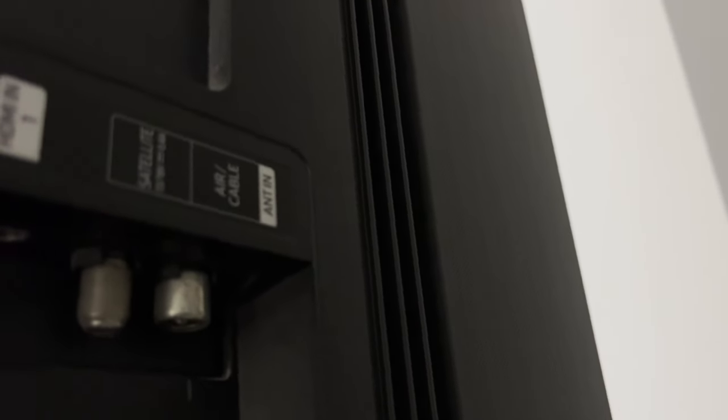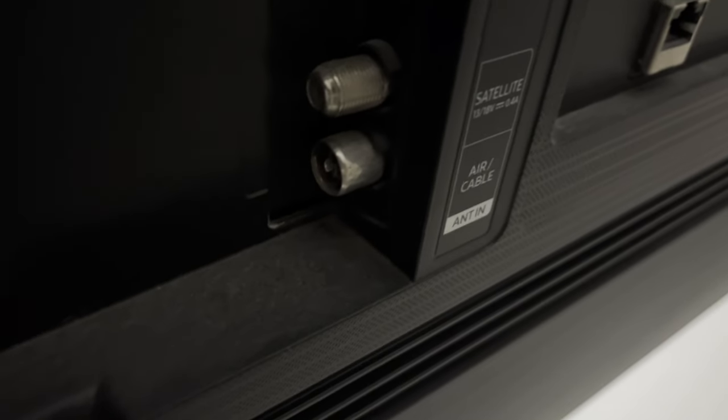Let's go find the Aerial input and connect the Aerial cable to the TV.